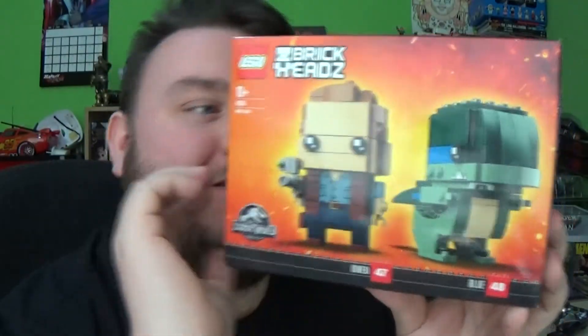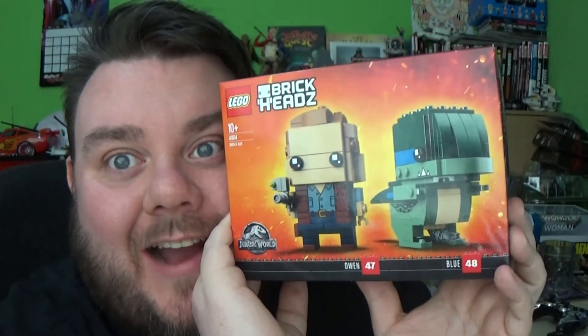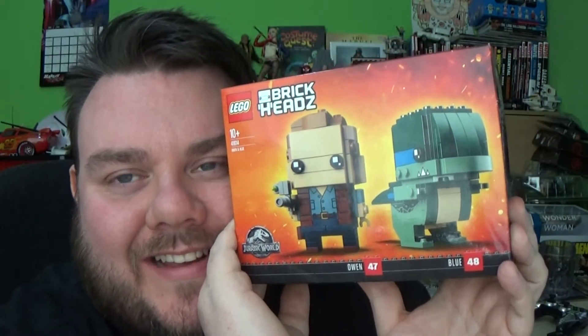Hey guys, it's me, your host SuperSorrel. Thank you very much for tuning in and look what I got. This isn't even out yet and I have it. I am so excited.